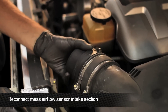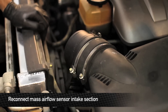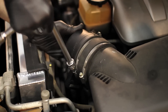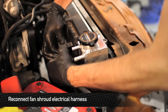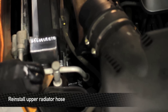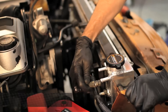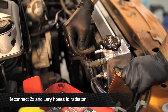Next, we're going to reinstall the section of the air intake with the mass airflow sensor in it. Reconnect the fan shroud harness. Next, we're going to reconnect the upper radiator hose. After the upper radiator hose is connected, reconnect the two ancillary hoses on the driver's side of the radiator.